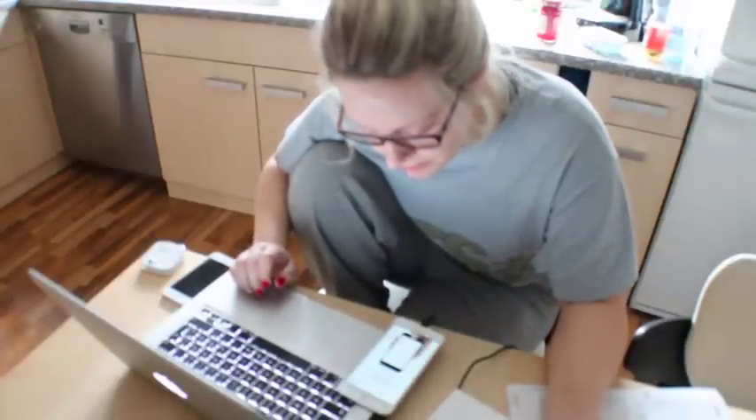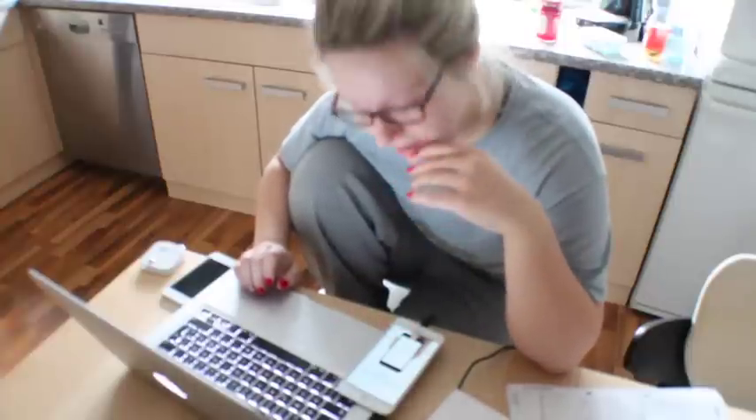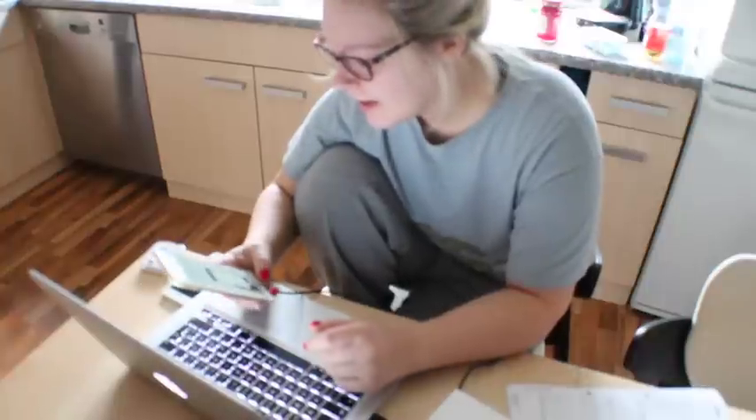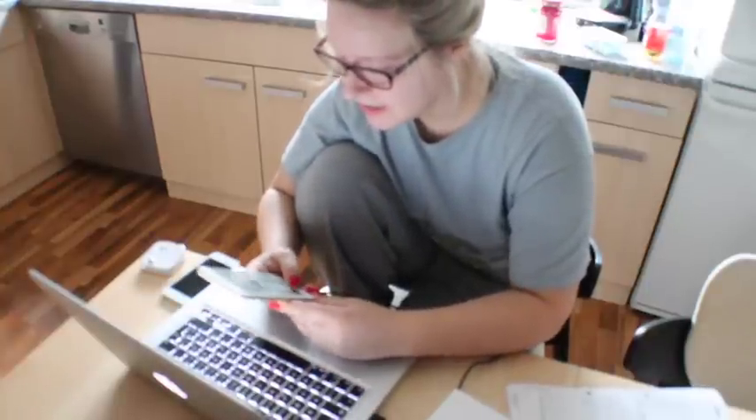It's not as slippery as people say it is — maybe it's just because I have sweaty hands. I apologize if this is all out of focus; I don't have my laptop connected to the camera so I don't know if it's in focus, but I am just so excited.